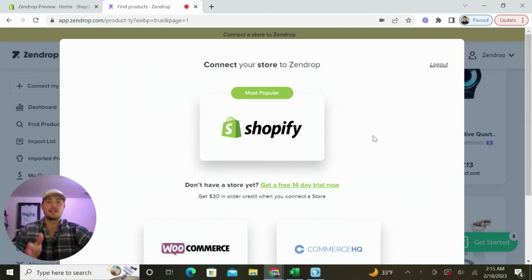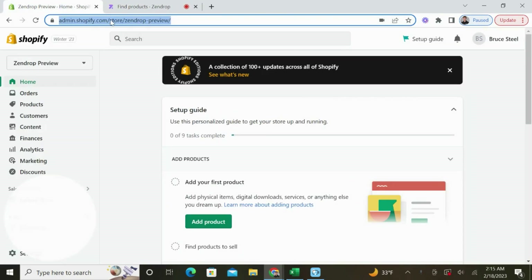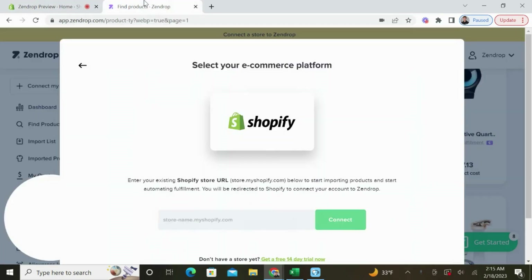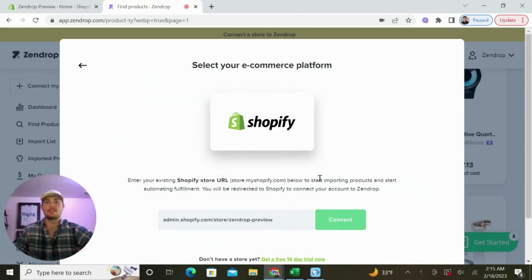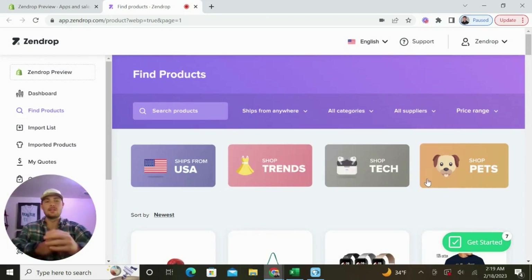The next step is connecting our Shopify store to Zendrop, and this is a really easy process. All we have to do is click the Shopify button, then go back to our Shopify dashboard, grab our link, and connect it here. Once I go back over to my dashboard, I'm going to copy the link, paste it in right here, and then click connect. This will take you back into your Shopify dashboard where all you have to do is select install app. Congrats — you made it to the Zendrop dashboard.